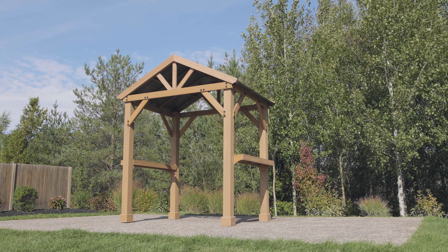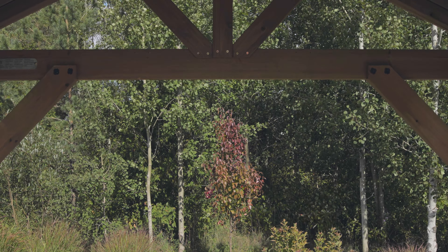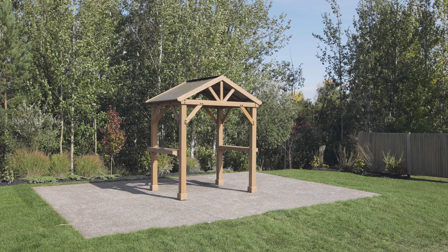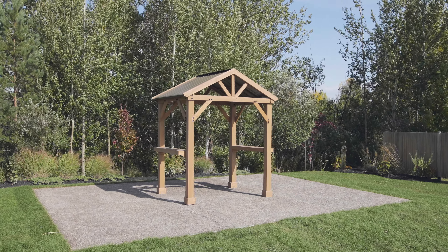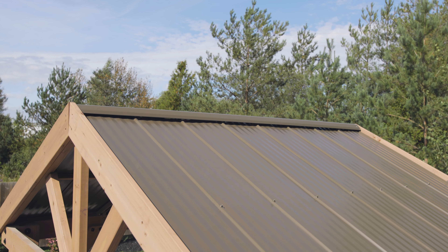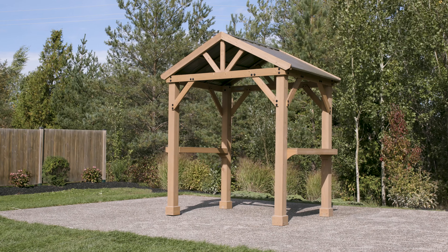The Backyard Pavilion comes ready to assemble with all wood pre-cut, pre-drilled, and pre-stained, and includes simple to follow illustrated instructions. We've also created a helpful hints video that will make your installation quick and easy. Backed by a five year limited warranty, the Backyard Pavilion will easily take your outdoor space to the next level.